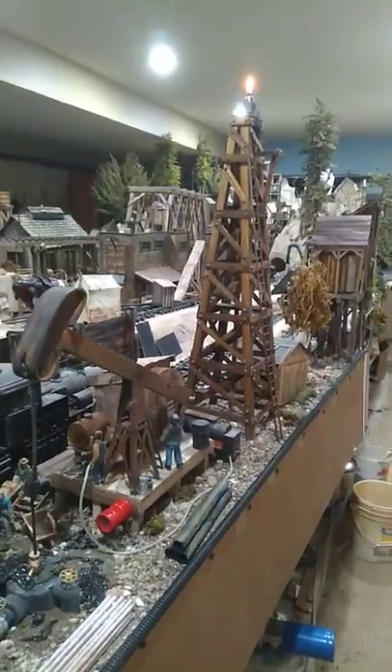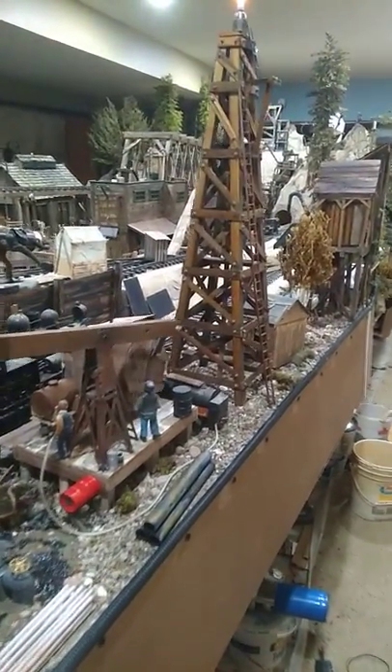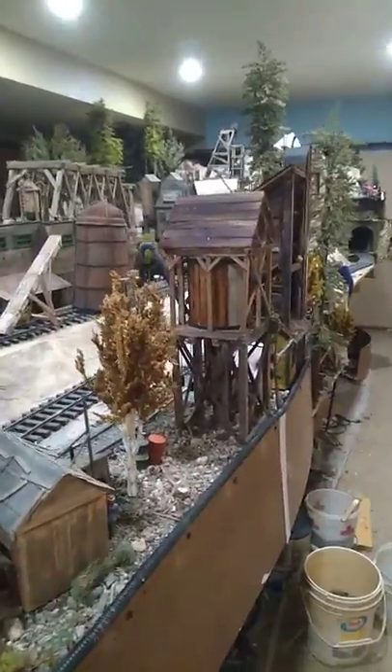As we go down the road, you can kind of see what I've got going here. I've got my flaming tower, I've got my derrick pumping. And as we go down a little further, I thought this side needs a water tank, so I built this water tank.